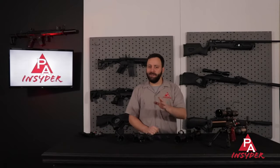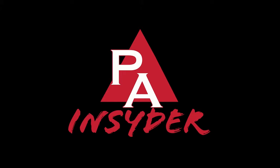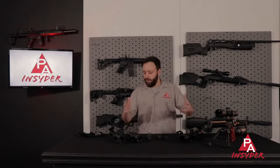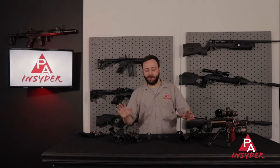Welcome to the Pyramid Insider. I'm Tyler Patner and today we're going to be giving you seven things that you need to know about airgun optics, more specifically scopes. The wide world of airgun optics can be a little bit tricky to navigate, so the goal here is to get you guys more familiar with what you're going to see on our website and hopefully give you a better idea of what you're going to need when we look at airgun optics.